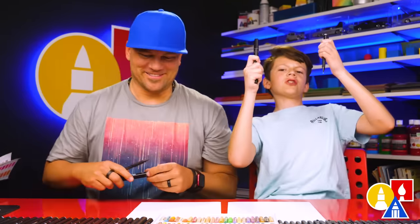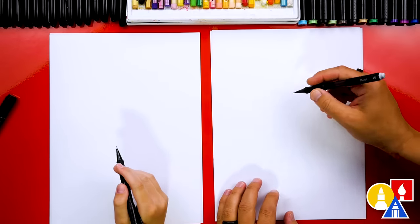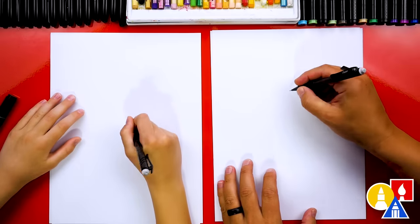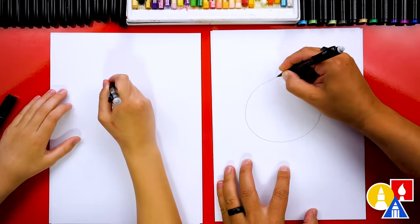You ready to start? Yes. We're using our pencil first so that we can draw the main guidelines or the main shapes to our pandas. First, we're going to draw our mom panda and we're going to draw the head. We're going to draw it really big. I'm going to draw it about this big.